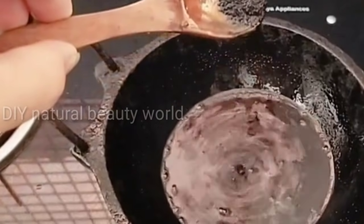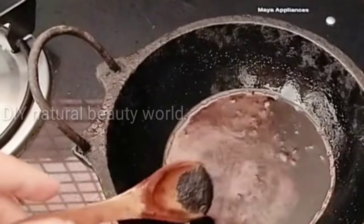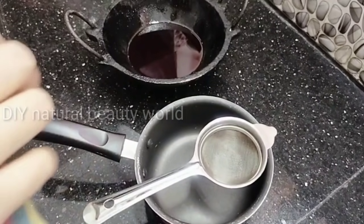I will put it on my hair. I will show you how to do it.